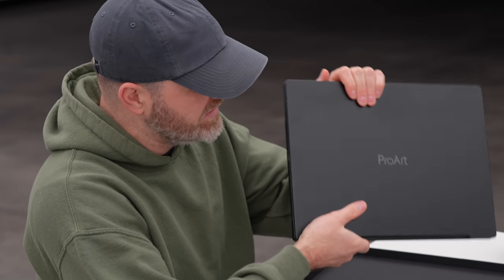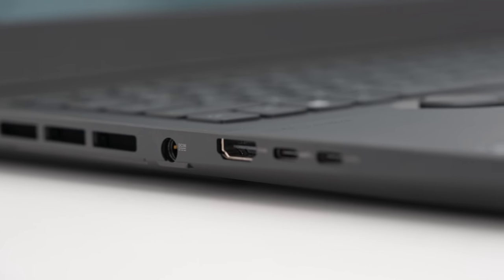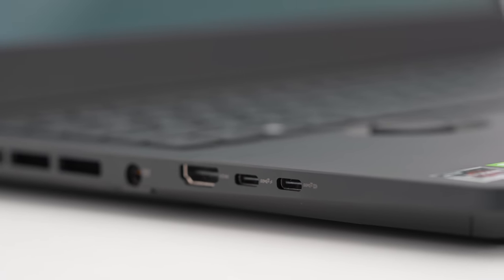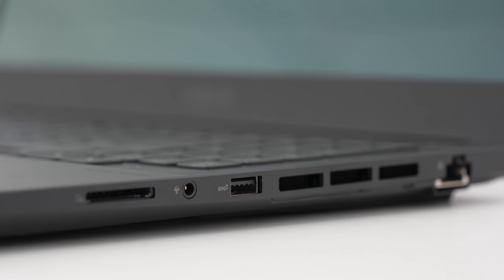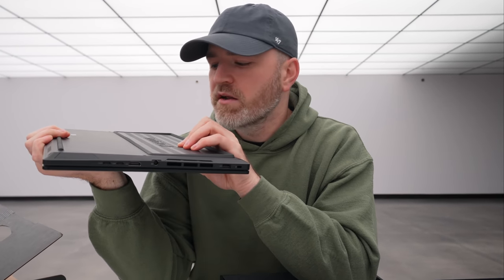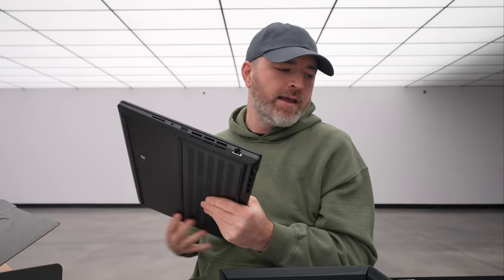A USB Type-A, power port, full-size HDMI, two USB Type-C connectors. Other side: an ethernet jack, another USB-A port, and a headphone jack. SD card slot is in there as well — many have missed such things on certain laptops which will remain unnamed. How can you have a creative laptop without an SD card slot? It's a must.